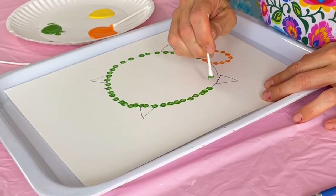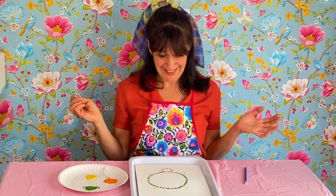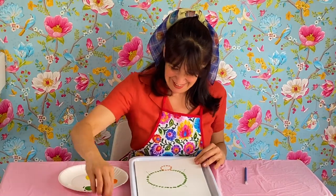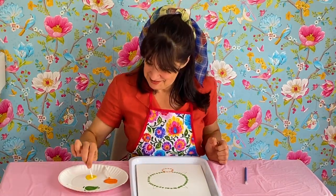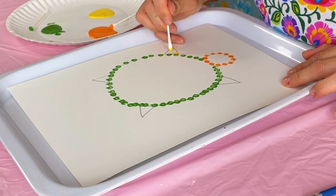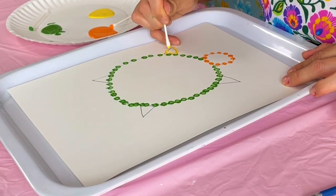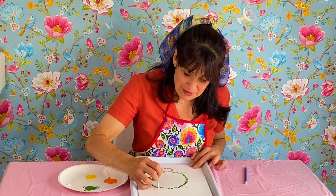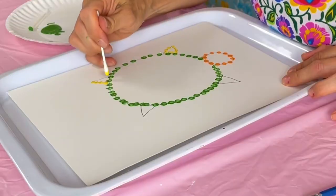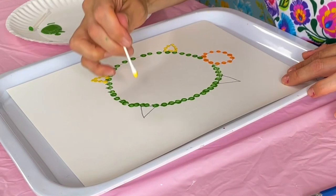Like this. There we go. Looking so pretty. How's that looking? Not bad, not bad. All right. And then I shall use yellow for my little triangle arms and legs. You could even use a paintbrush if you like, but I find this fun to paint with cotton swabs.